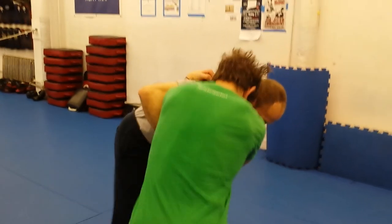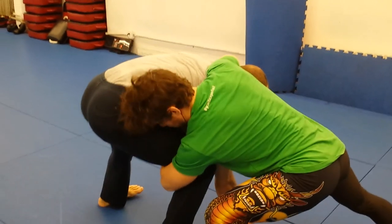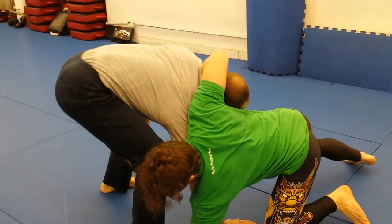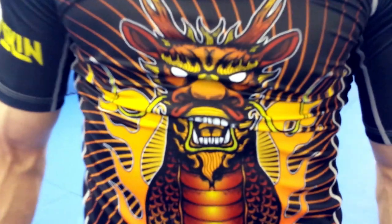That last move works especially well for taller guys with longer arms, and it's also very much not strength-dependent — super slick, I'm a big fan of it. So there are our three nice finishes that, as I mentioned, you can put together really nicely. You can go from one to the other to the third and secure takedowns against your strongest opponents.